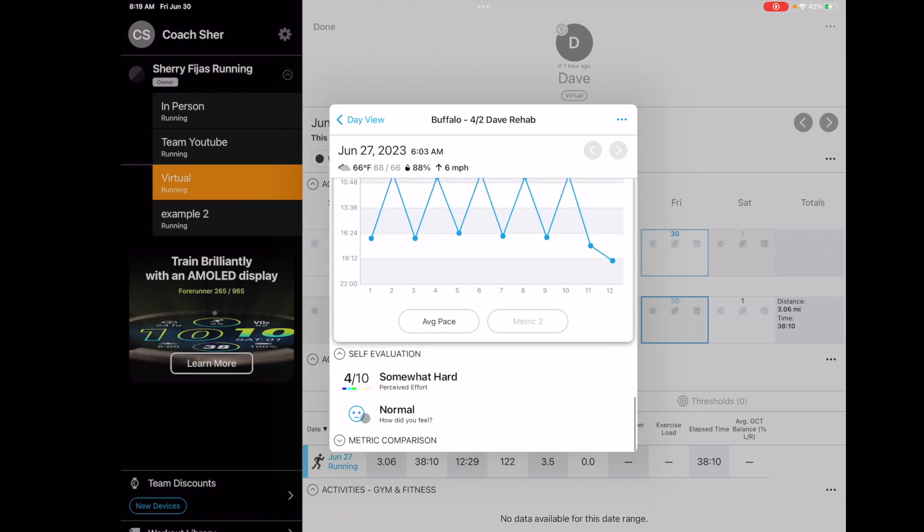Athletes can say how they're feeling — they give an RPE at the end of each workout. So it was somewhat hard, but he felt normal.